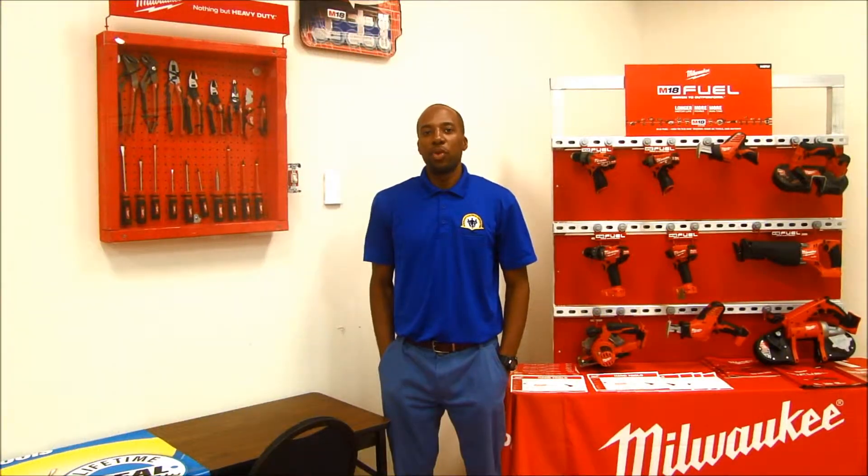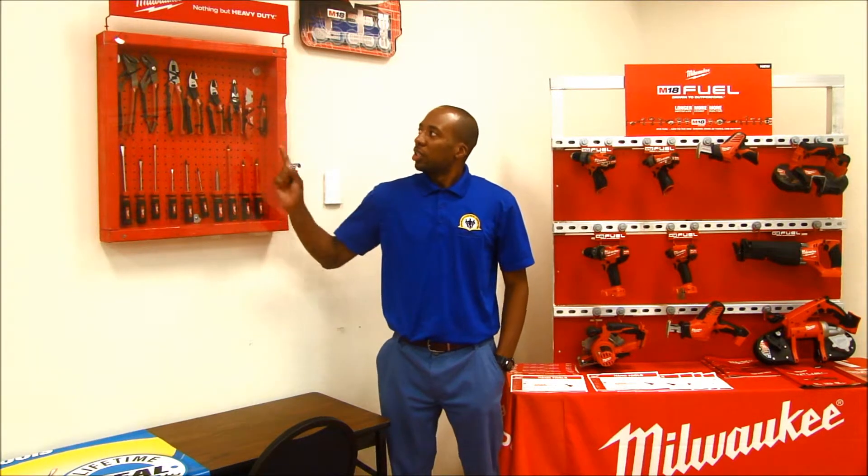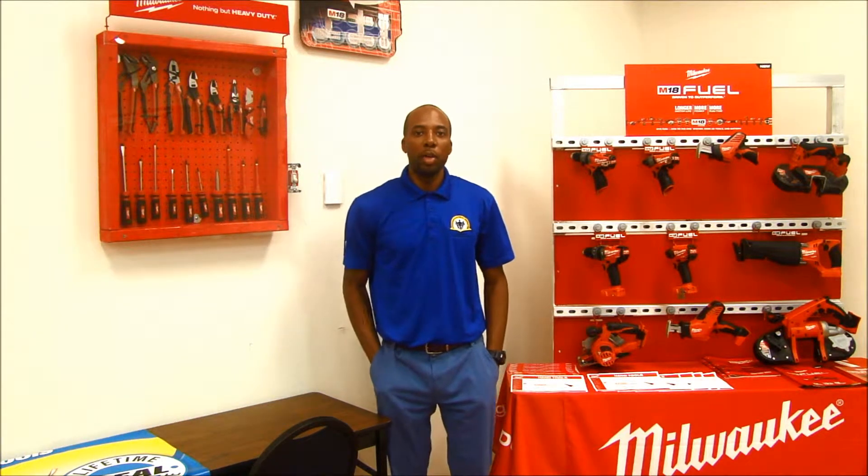Another thing that we focus on is getting the apprentice familiar with some of the hand tools, such as pair alignments, 5-in-1 screwdriver, and multiple other hand tools that the apprentice will get familiar with in the year one apprenticeship program.